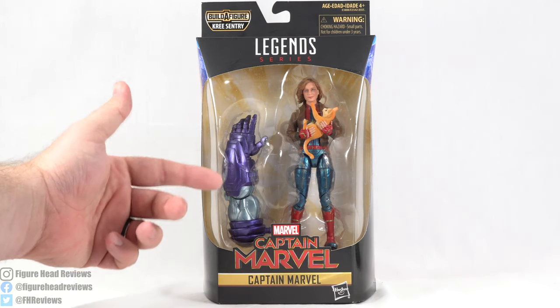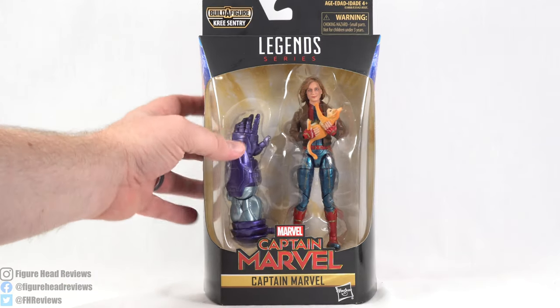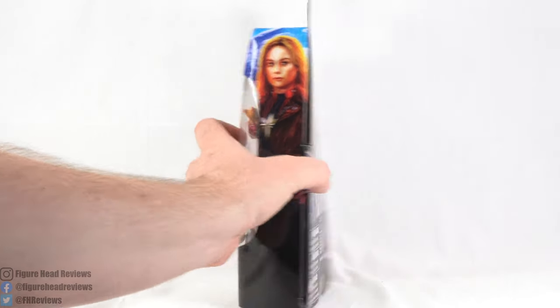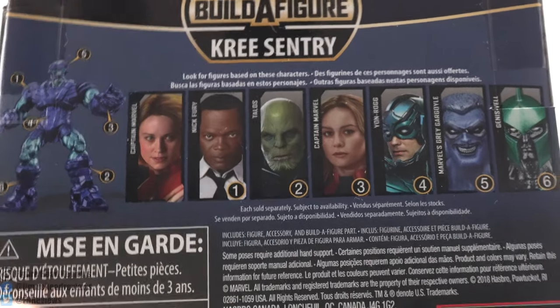We have Captain Marvel displayed here in the front window with the Build-A-Figure piece and Goose. We get the movie logo, her name, and the Captain Marvel logo at the top. We get some artwork of her wearing her bomber jacket, and then an expanded look at that artwork in the back, along with all the other figures needed to complete the Kree Sentry Build-A-Figure.